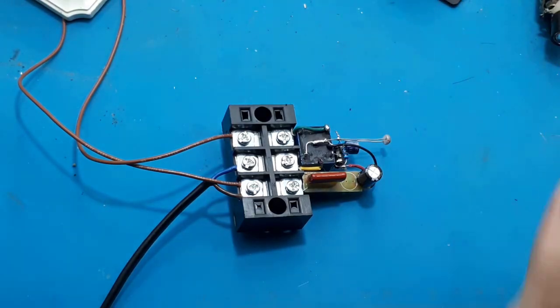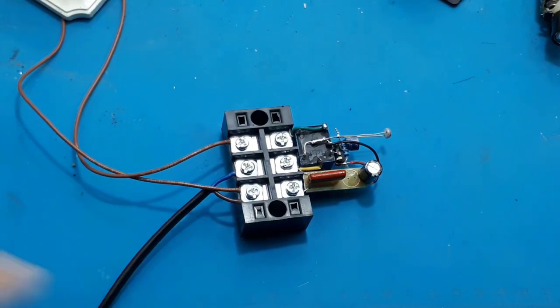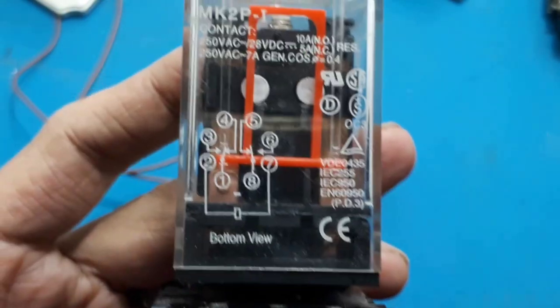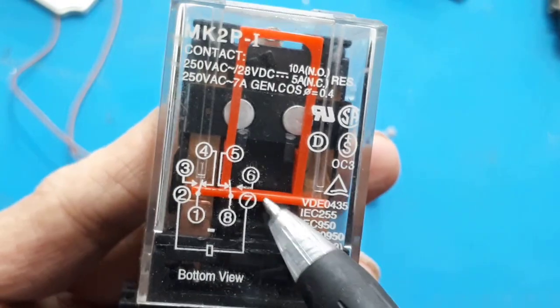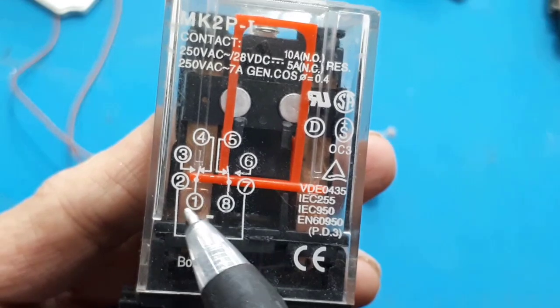Jadi bila ingin menggunakan beban besar, pada outputnya kita beri saja relay 220V AC. Misal relay yang saya gunakan seperti ini. Nanti kita praktek.